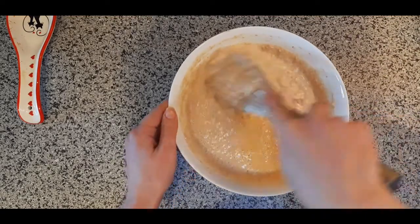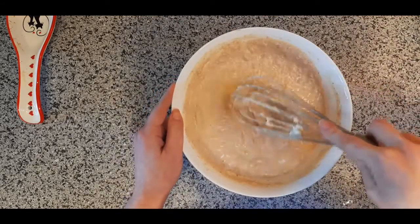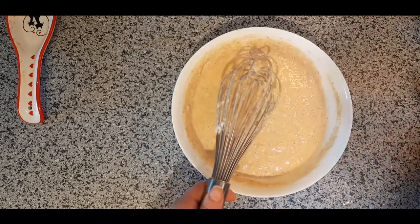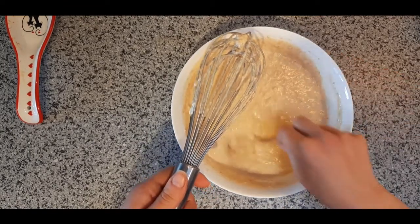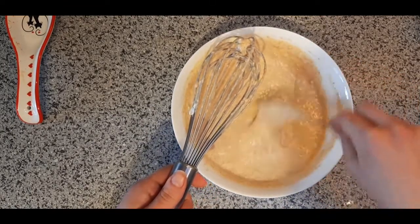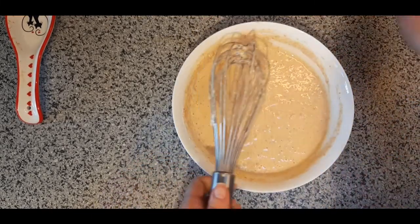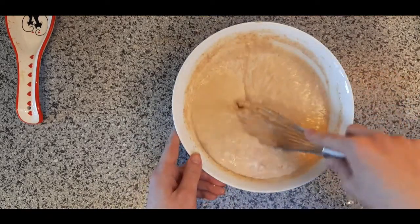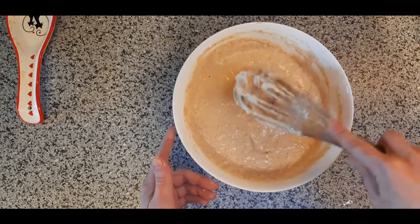I'm almost done — I just want everything to be wet and mixed. I'll run my spoon through it to make sure I got all the way to the bottom, checking that I don't see or feel any big dry patches at the bottom or corners of the bowl. Now we're going to let this sit for 10 or 15 minutes, which will make our pancakes extra light and fluffy.